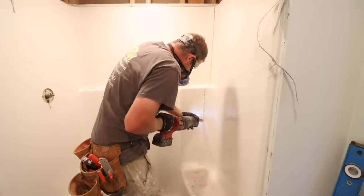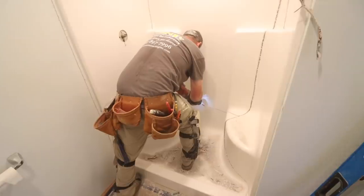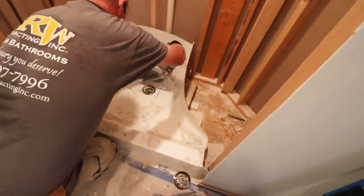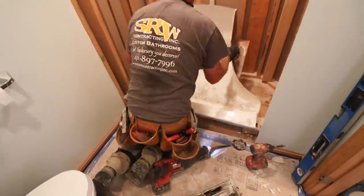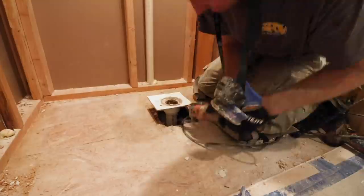Then, once again, use a Sawzall to cut this unit into four separate pieces. Three wall pieces will remain, which you can easily remove by hand, and you'll also be left with the base. You can make relief cuts around the drain to help you pull the base up off the floor. Then cut the drain out using an oscillating tool, which makes the demo much easier.